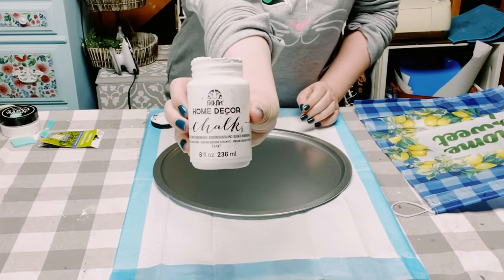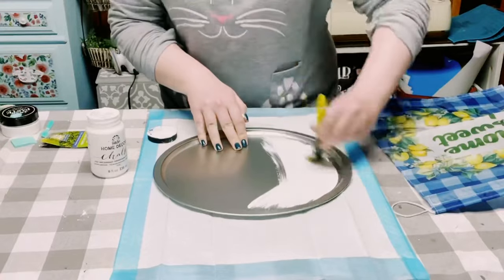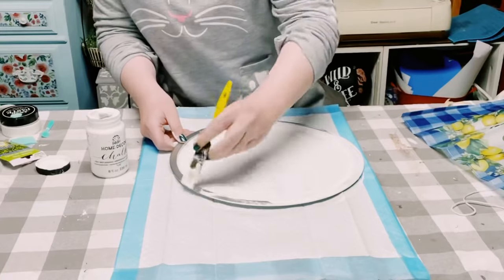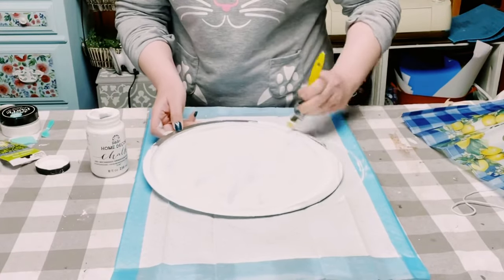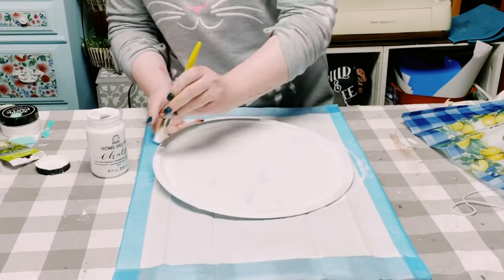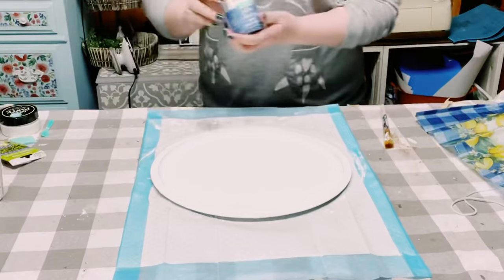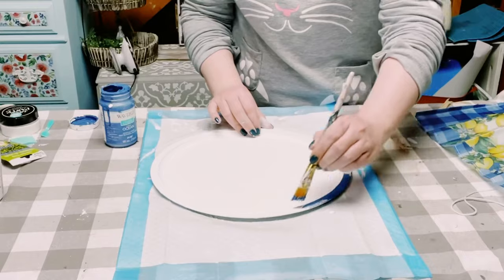First I'm starting off with some Folk Art chalk paint in the color white, and I'm applying this all throughout the pizza pan. The only reason I did that is because this flag is pretty translucent — you could kind of see through it. So I wanted to make sure that the backing was just a matte finish color and not the shininess of the pizza pan.